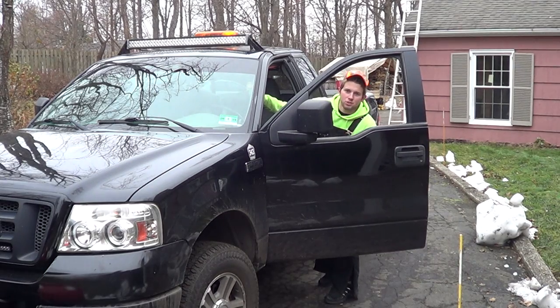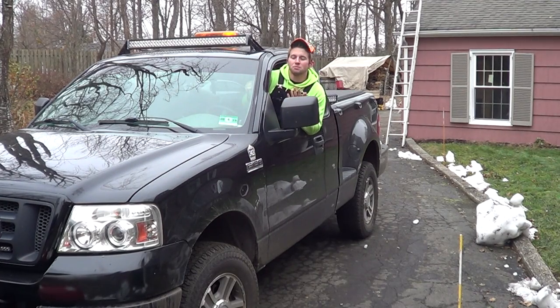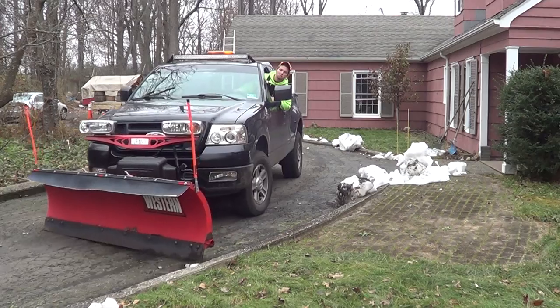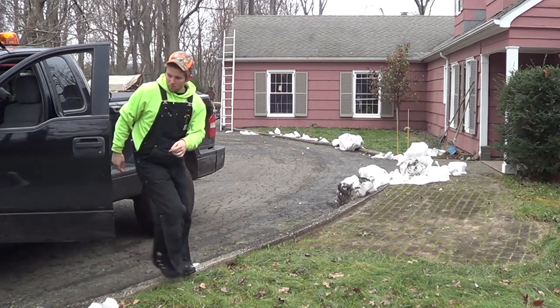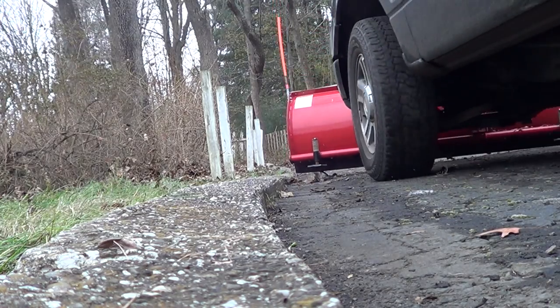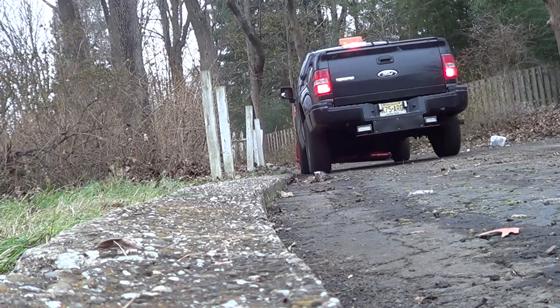Roll your window down — even if you don't have automatic windows — and literally stick your head out. This gives you the best view of the corner of the snow plow so you can really see how close your plow is to the curb. With this technique you can literally get within inches of that curb. The old stick-your-head-out-the-window technique is very effective at getting really close to that curb.